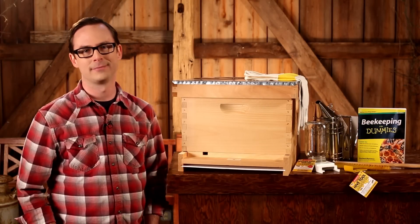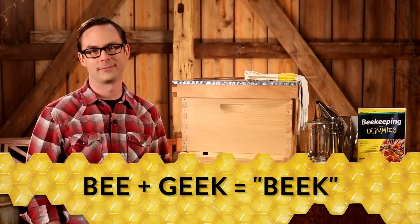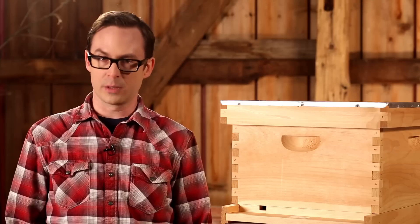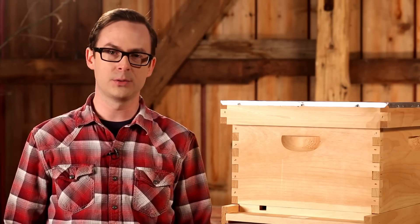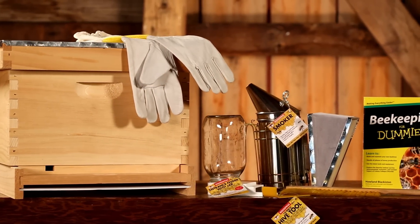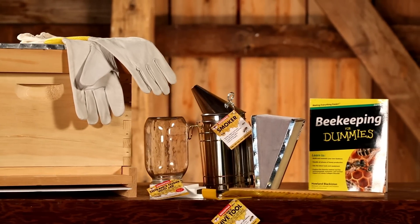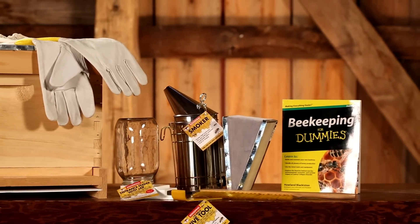Hi, welcome to Miller Manufacturing. If you're taking the time to watch this video, odds are you're a beekeeper. Here at Miller, we are too. When we found out the world was facing a bee and pollinator shortage, we wanted to be part of the solution. That's why we developed Little Giant beekeeping supplies. Our supplies are designed to help the beginner and established beekeeper create and maintain their backyard hives. We hope that our retail products encourage more people to take up beekeeping and help end our current pollinator peril.